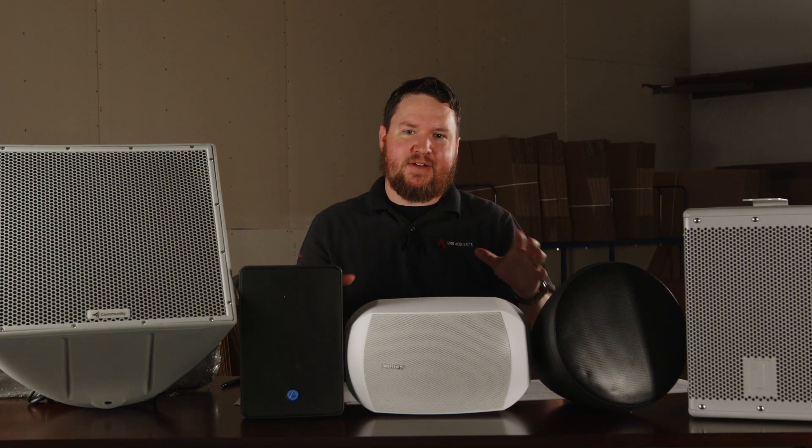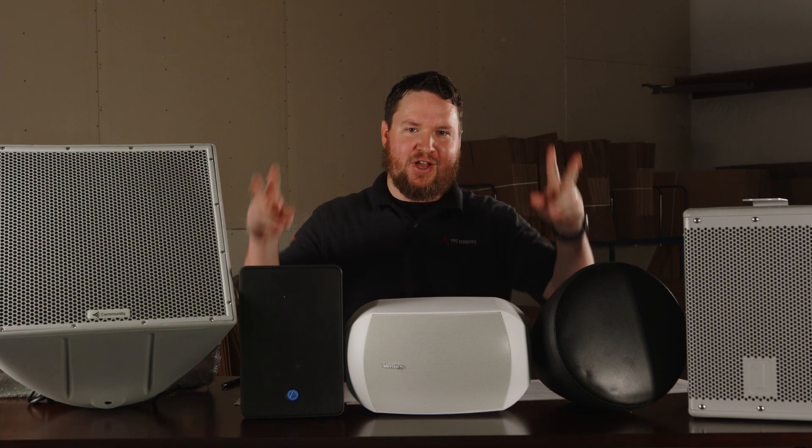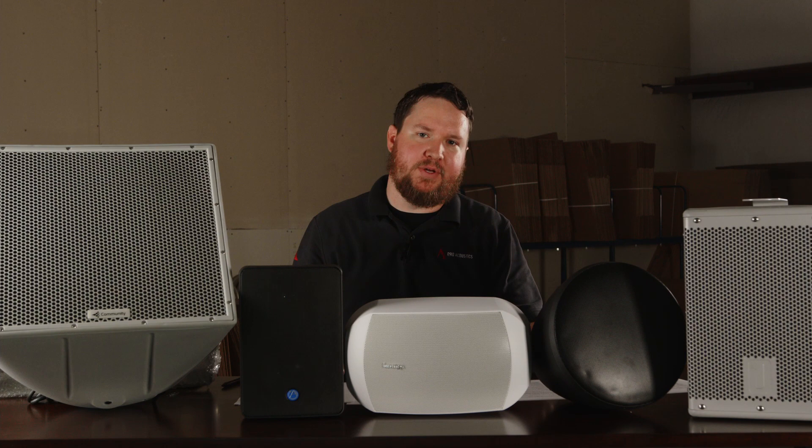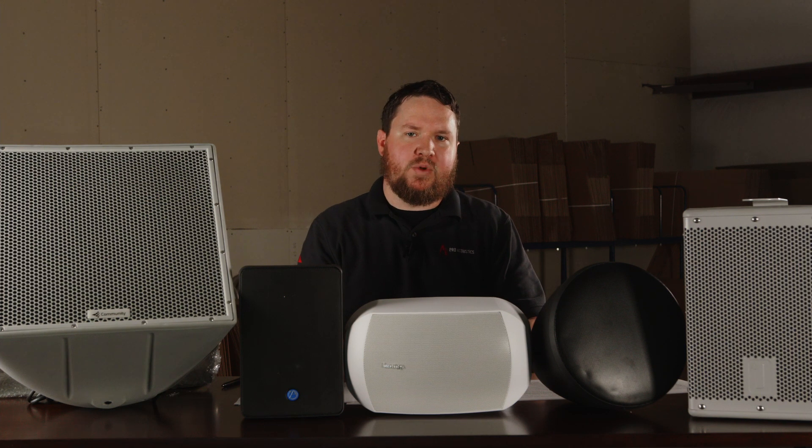Hopefully that clarifies that even though these are all all-weather speakers, they may not necessarily be waterproof, which a lot of people look for in a speaker. If this is all a little bit confusing and you're not sure exactly what kind of speaker you need, feel free to reach out to us at www.ProAcousticsUSA.com. Drop us a like down below and let us know if there are any topics we can help with. Once again, I'm Nathan, and until next time.